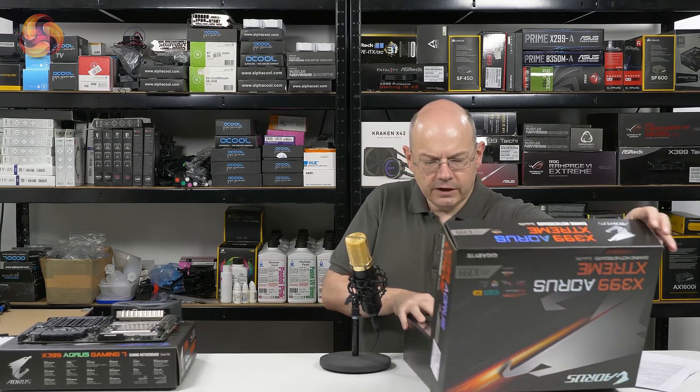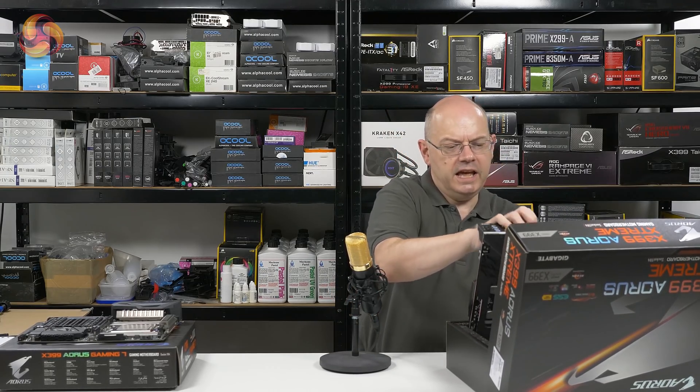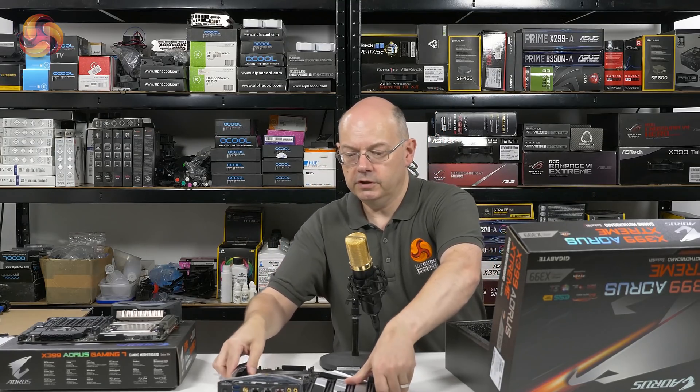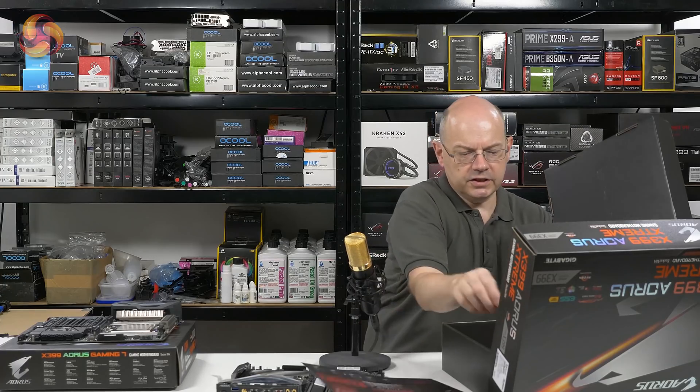So let's lift the lid, open the box, and take out this hefty, genuinely heavy motherboard.